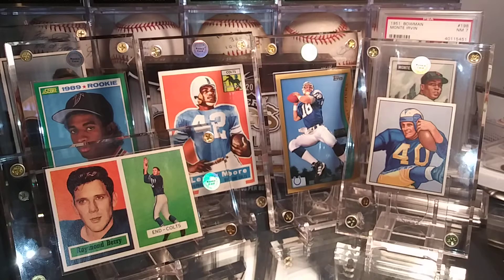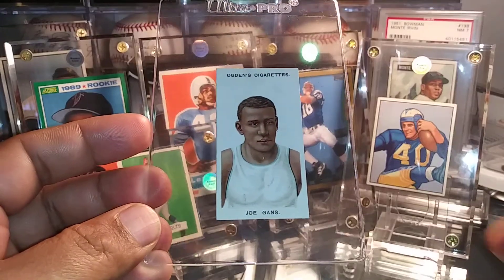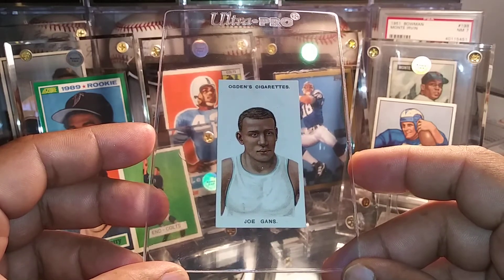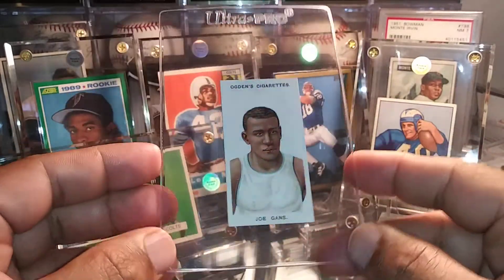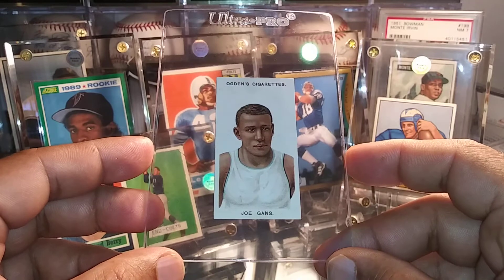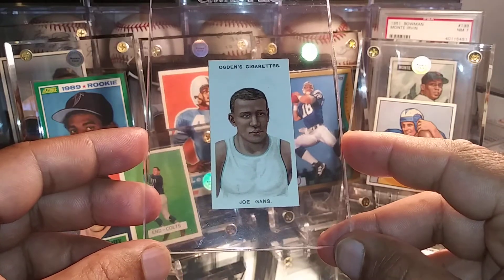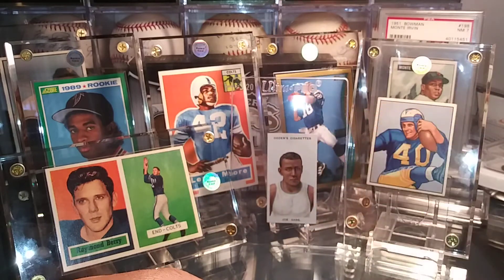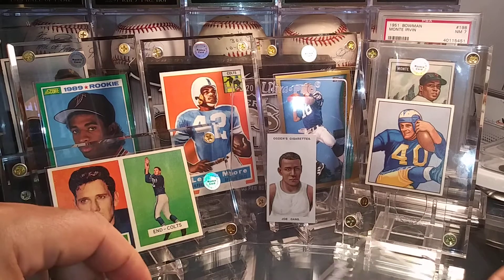I also got a couple of other pickups. I picked up this beautiful boxing card — Hall of Famer Joe Gans. He's got a heck of a story and I'm definitely going to come back and do a story on him. I'm going to send this off to SGC to have it encapsulated. This is his 1908 Ogden Cigarettes card — it's considered his rookie card and it's just absolutely immaculate, stunning. I've been trying to get that one for quite some time and finally one popped up in really great shape.